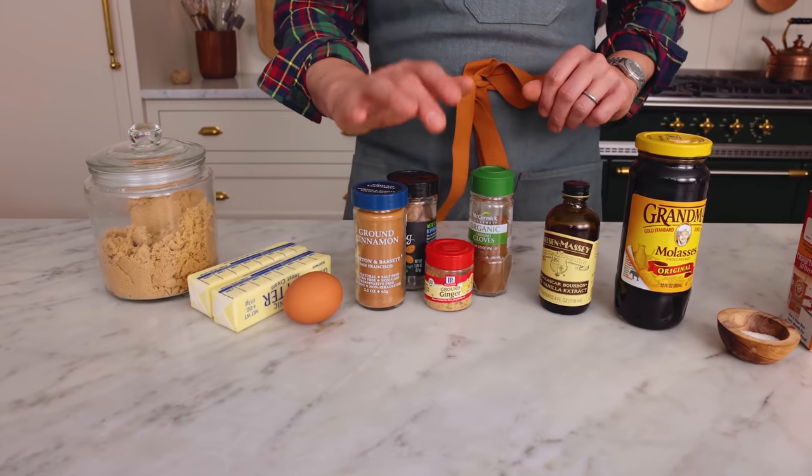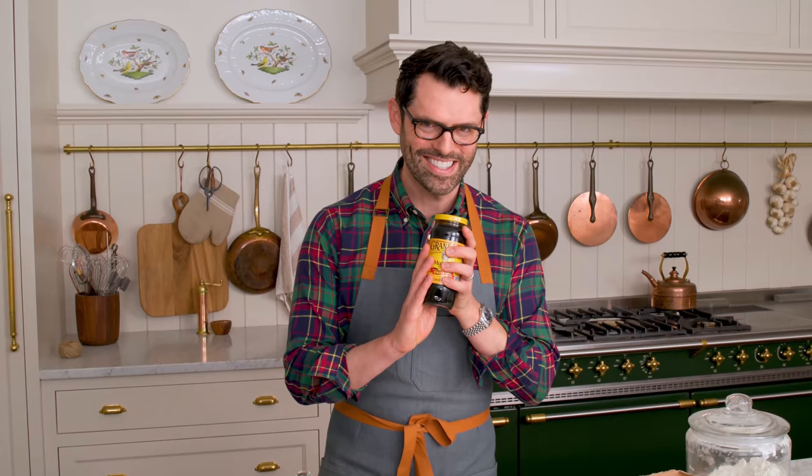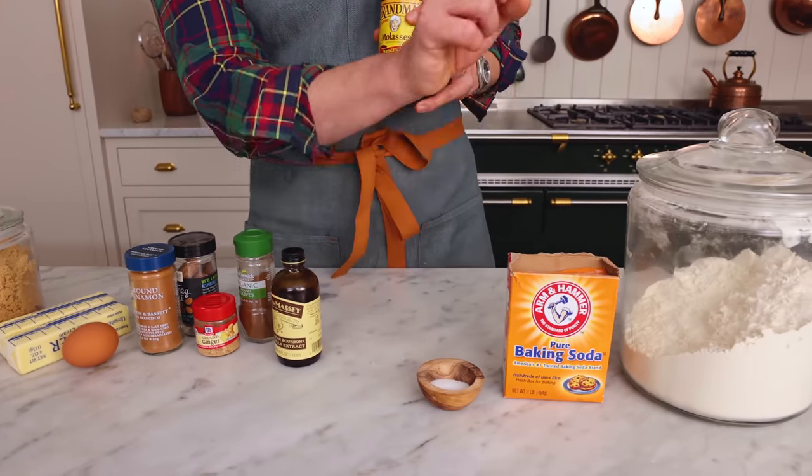To make these amazing cookies, you'll need brown sugar, butter, one egg, cinnamon, ginger, nutmeg and cloves, vanilla, molasses, salt, baking soda, and flour.